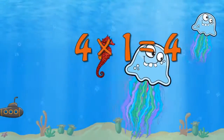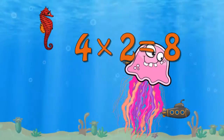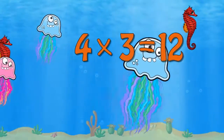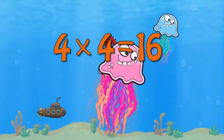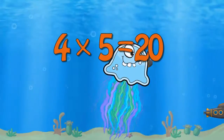4 x 1 is 4. 4 x 2 is 8. 4 x 3 is 12. 4 x 4 is 16. 4 x 5 is 20.